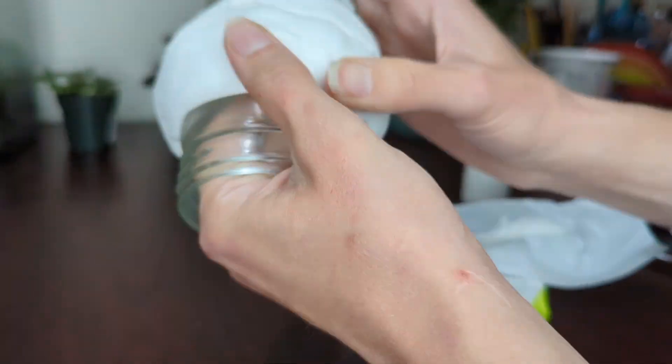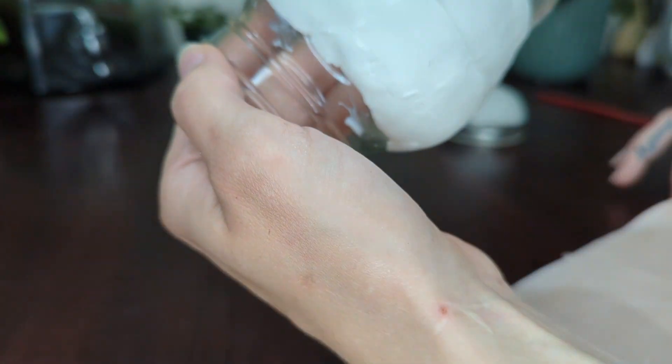Once I'm happy with the Ultralight Sculpey layer, I put it in the oven and bake it at 275 degrees Fahrenheit for about 30 minutes.